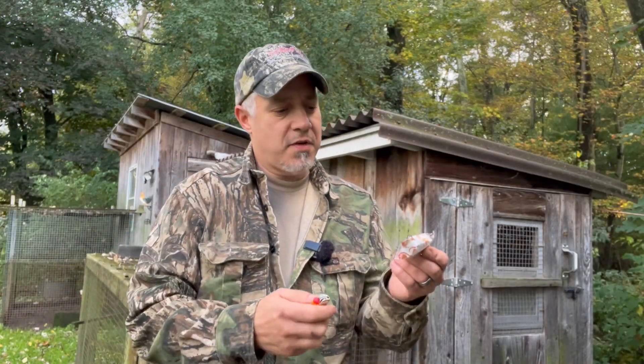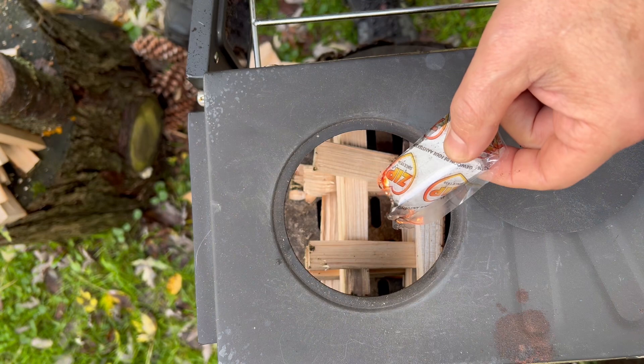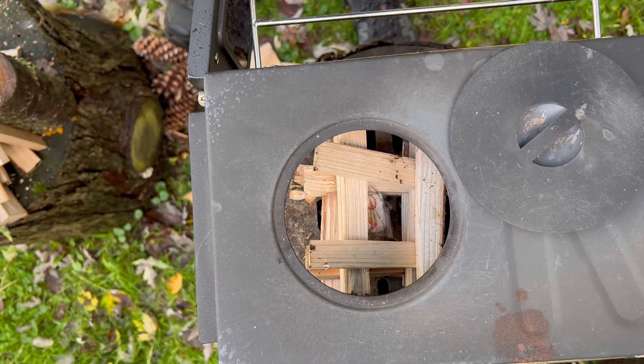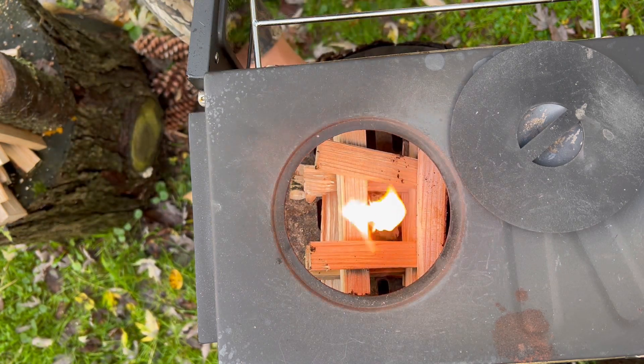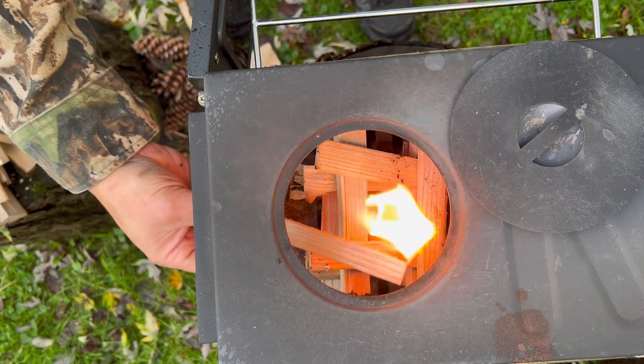We're just going to use our lighter here today and get our fire starter going. We'll just drop her down in there and see if it'll get going for us. Then we'll cover her up with some more sticks here.